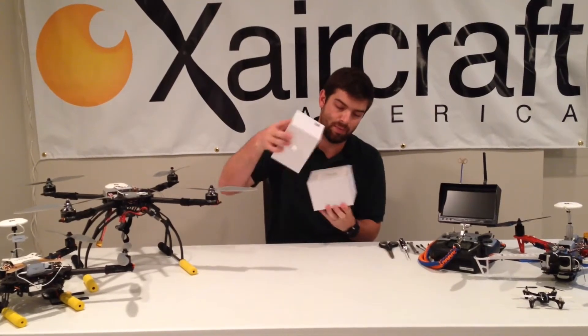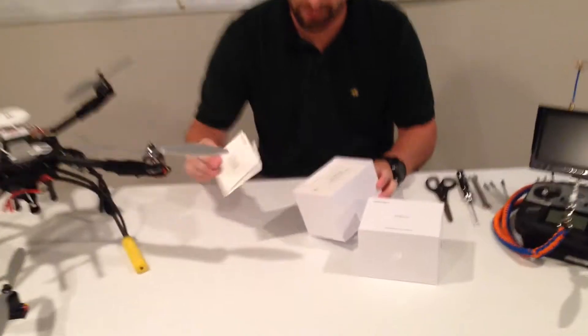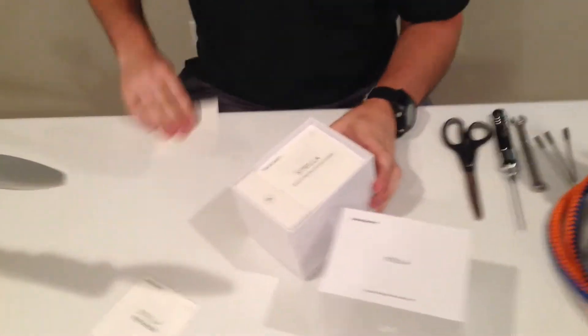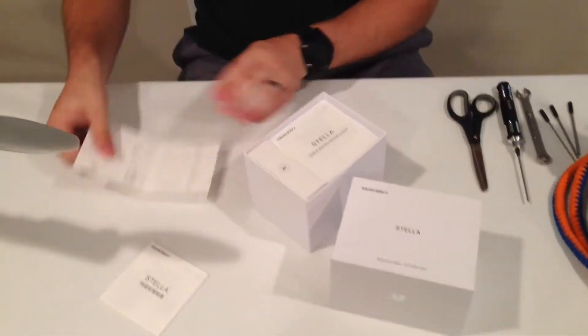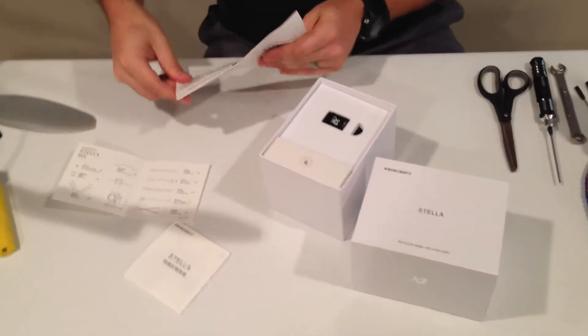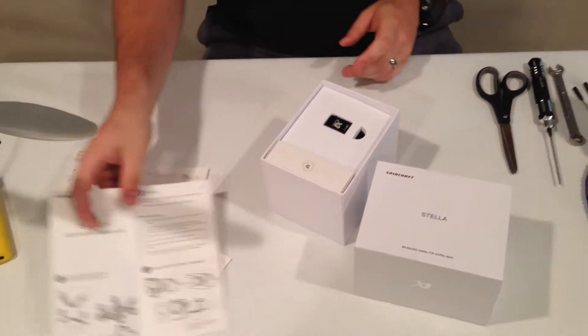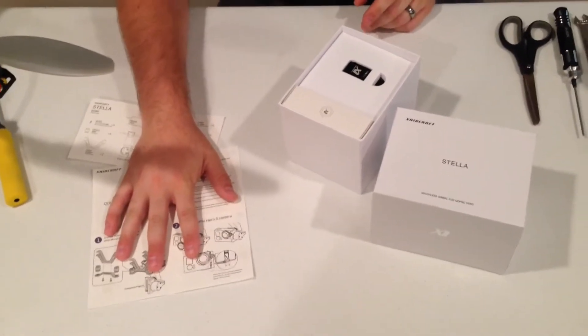So when you first get it, pop the box open. You'll notice we've got some really nice packaging with this. You've got your Stella user manual. It'll show you all the pieces included with it and it'll also give you a quick installation guide. This quick installation guide is not enough to help you get started — we also have a full download available on the Stella product page on the website.